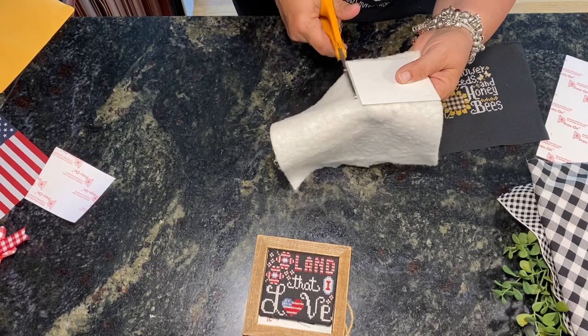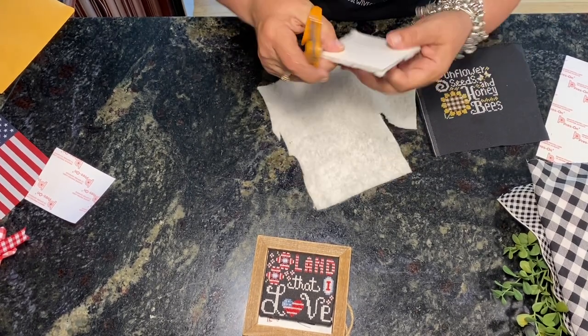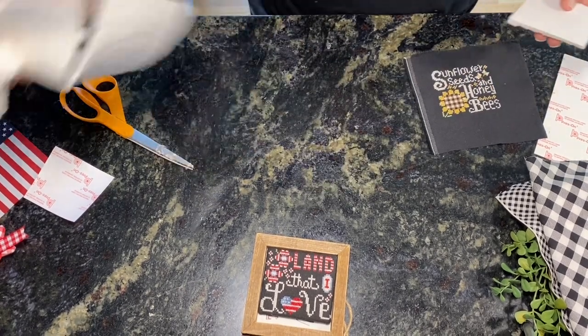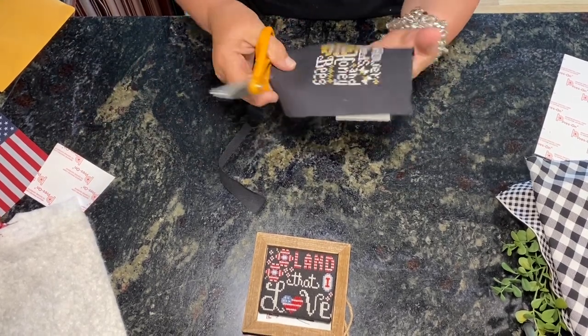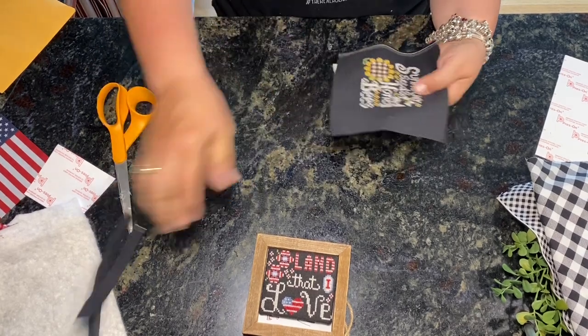To cut the sticky board, she uses a Tonic guillotine trimmer — it's in our Amazon shop. It's meant for paper but it cuts sticky board just fine.